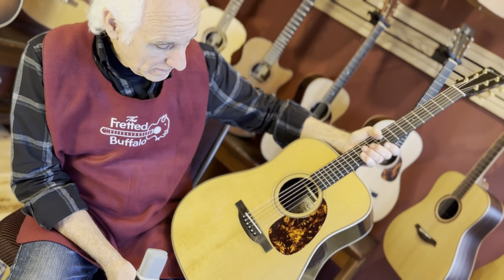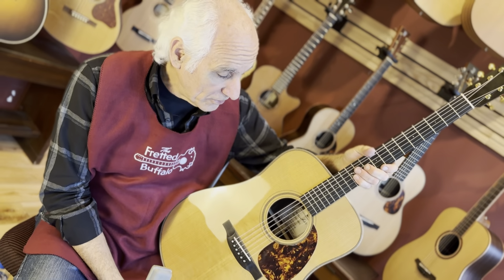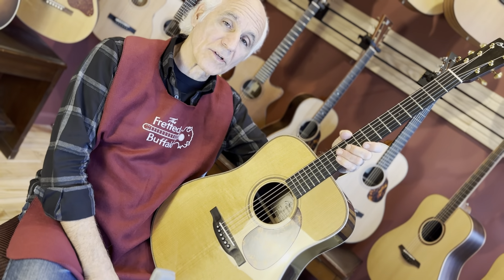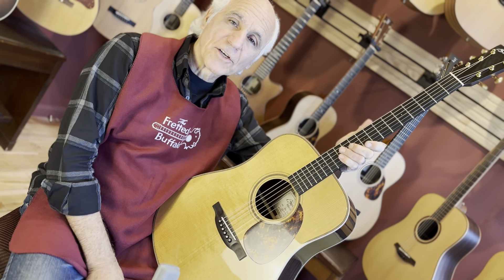BG-52G from Boucher. This is a killer guitar here at the Fretted Buffalo in Buffalo, New York. Give us a call if you want to talk about this guitar. Shoot me an email if you'd like to talk to me specifically about this guitar or any other guitar that we have posted. I'm at doug@thefrettedbuffalo.com. Good night, everybody. We'll see you next time here at the Fretted Buffalo.